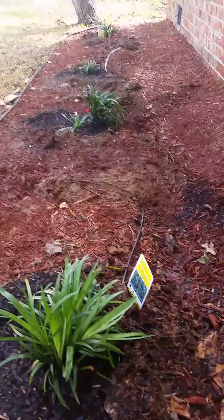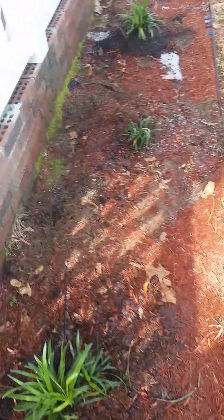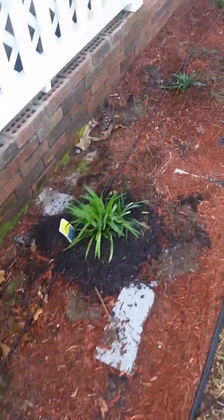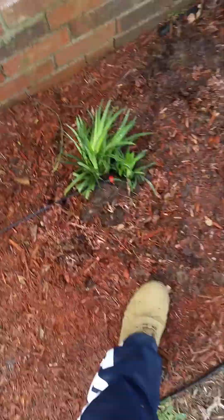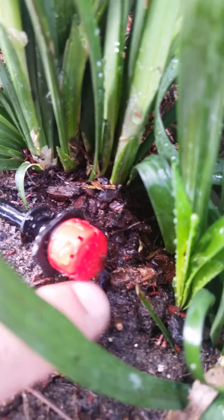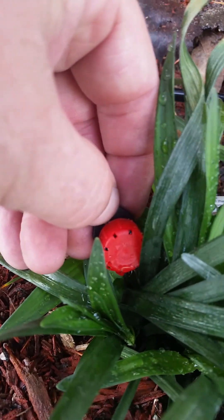There are four heads on one leg and five on the other, and it's working really well. You can see it dripping right there — that's the last head. I'm getting ready to add some more mulch. You can see that one dripping there if you can see it.